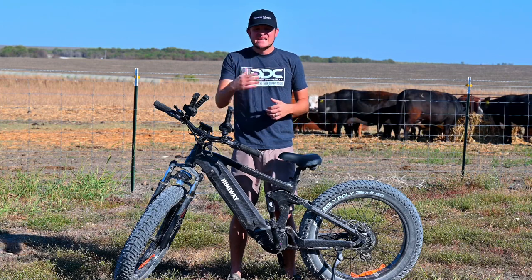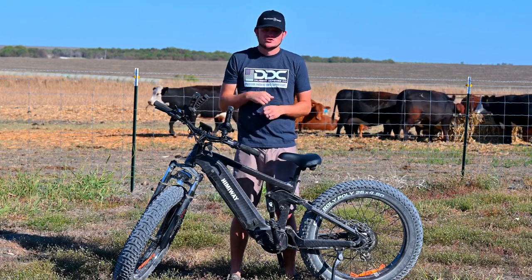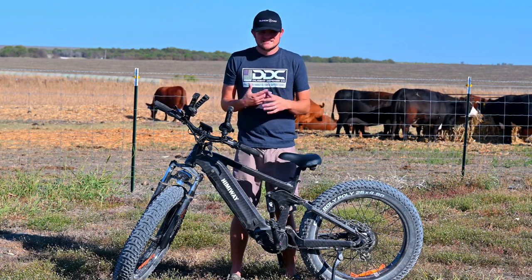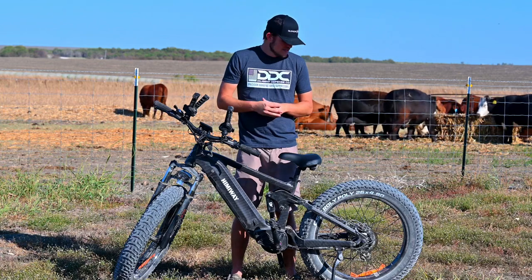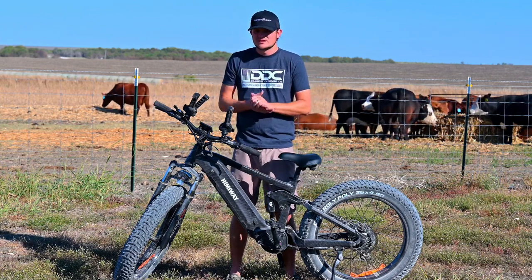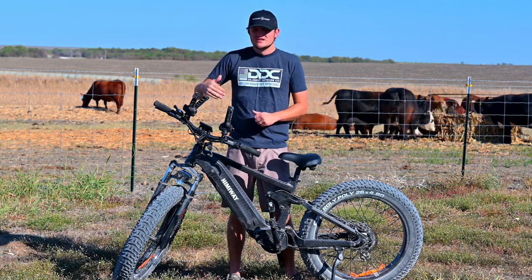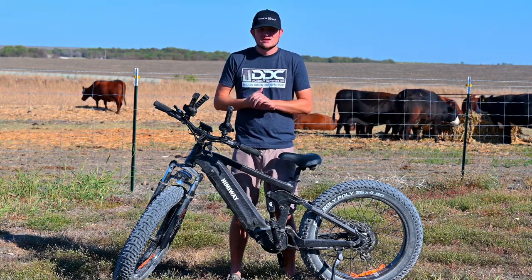It goes up to 80 miles on one charge, but I'm getting around 60 to 70 miles, and that's me riding it hard at 22 miles per hour — that's the top speed I've gotten out of this thing. The 80-mile claim is probably for paved roads. Hitting it hard, I'm getting about 65 to 70, which is still a lot. If you're out west doing coyote hunts and want to cover land quietly and stealthily, this is a great option.